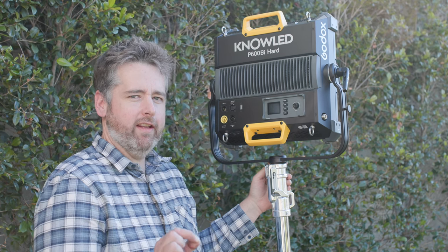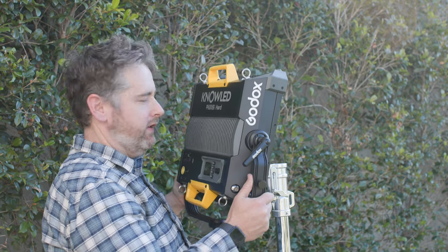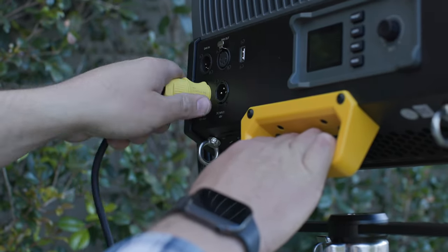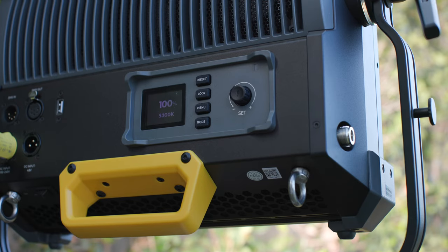One thing you can't shy away from with this light is it's heavy — really heavy. You need a solid, beefy stand, but I think it's going to last forever, so definitely use a very strong stand. The power socket is simple to pop in and lock in, and then you have the on/off button just on the underneath of the light. When using the app, you can see the display on the back will change with your app adjustments — just playing with the Kelvin and intensity.